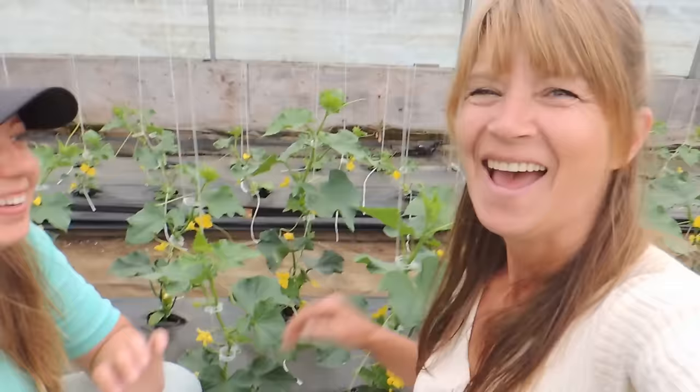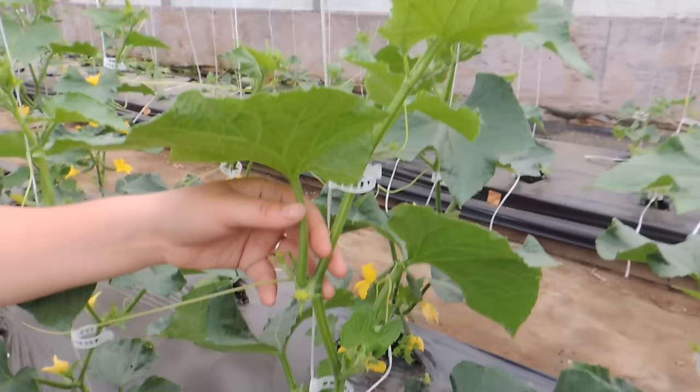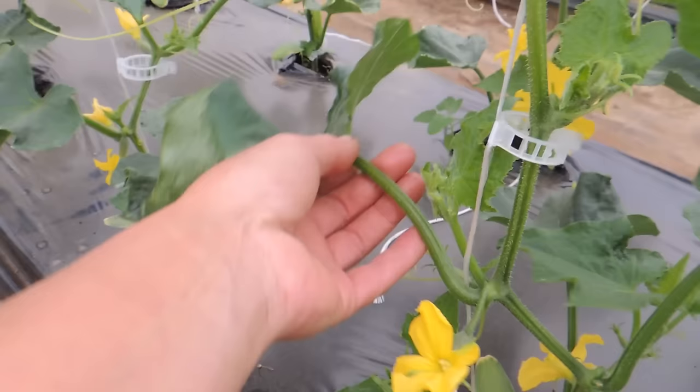Hey guys, so in this video we're going to show you how we take our growth points off our cucumber plants. That's basically a sucker, like with tomatoes. We'll show you and that's all this video is going to be, so it's going to be super quick and sweet. With your cucumber plants, any cucumber plant...